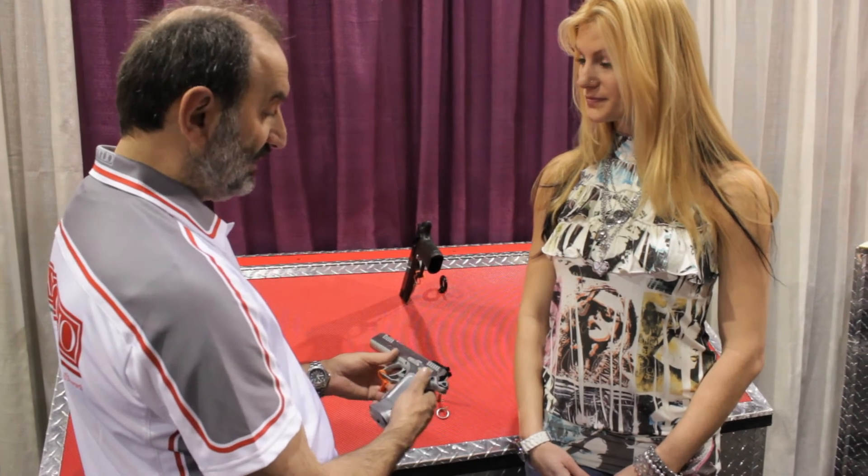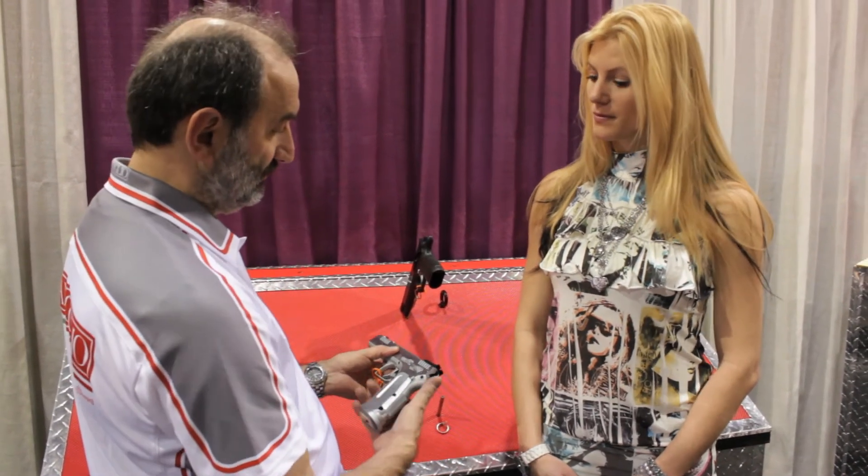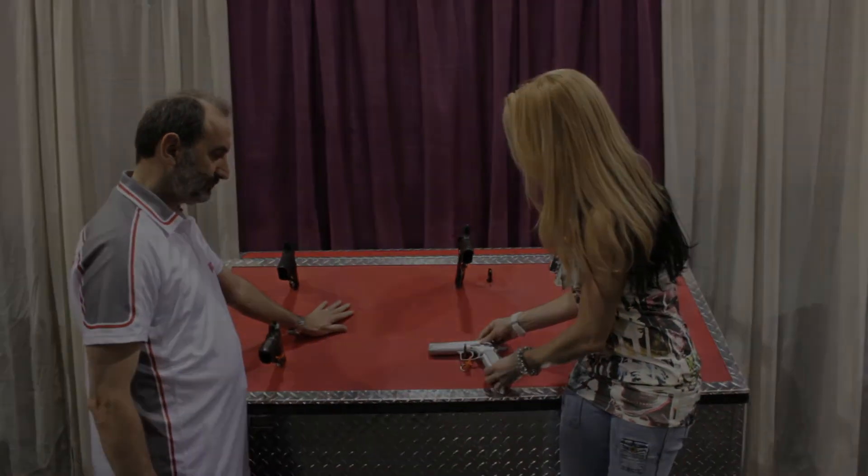This gun is specially made for shooting at target or competition. I appreciate it. Thanks for joining us.